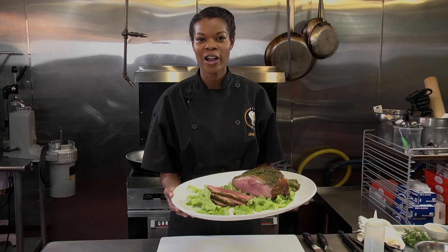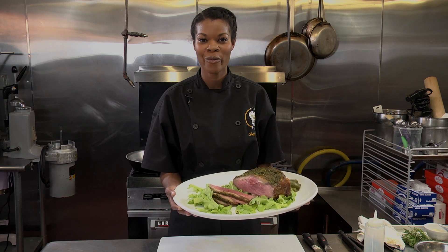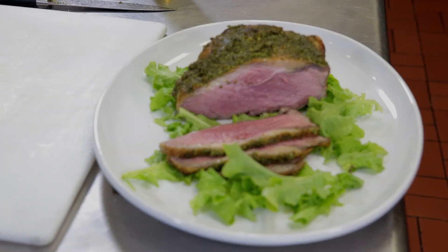I'm Chef Barbie Marshall of Five Star Chefs, cooking today from the kitchen of Milk and Honey Market in West Philly. This is herb rubbed beef strip roast.